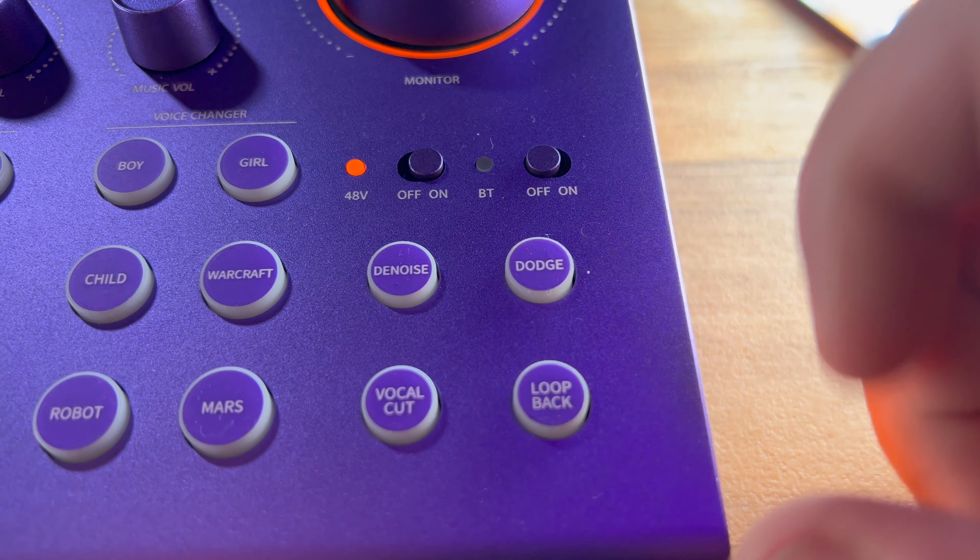And so what dodge does — when you have background music playing, you can hit dodge on, and when you're talking, it will actually duck down that music and put it in the background so that your voice is amplified over it. That's quick. I like that — that's cool.